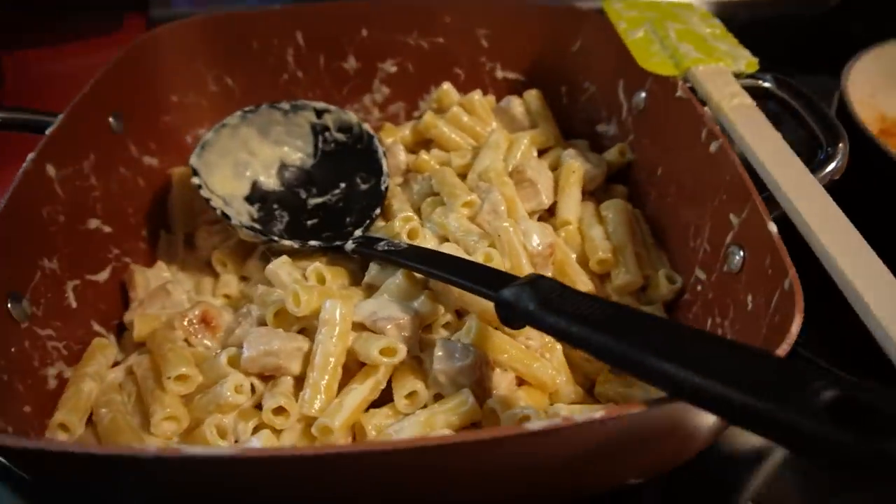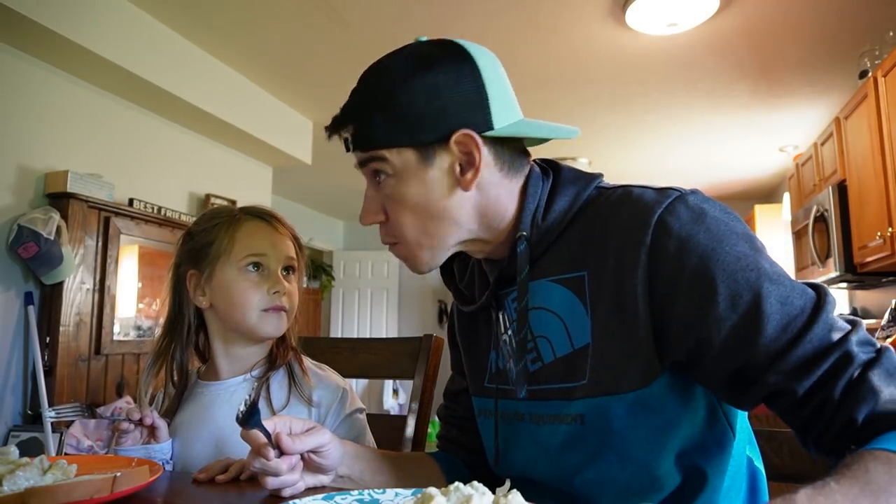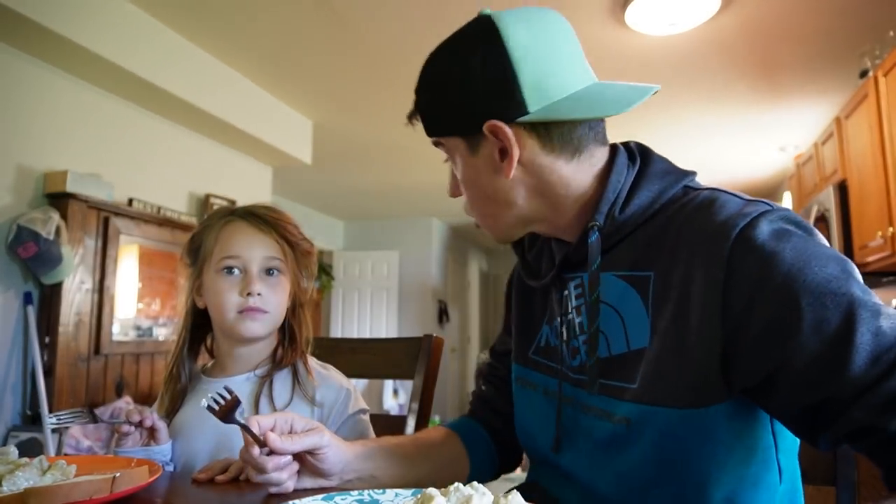It's ready already? What the heck? I can't get anything done right here. What business do you have getting dinner done so fast? It actually came out really fast. Oh, wow. That's new.